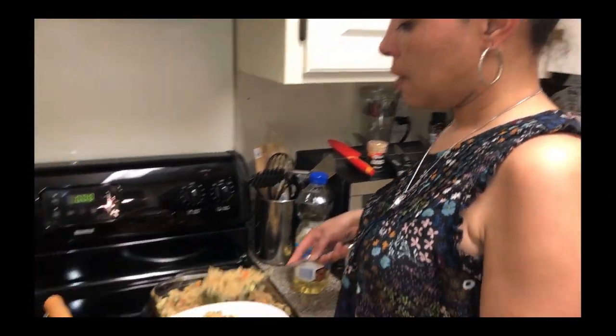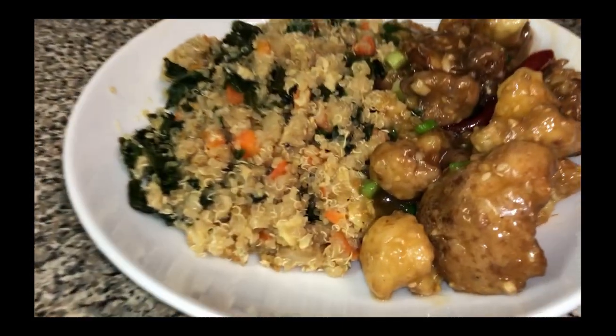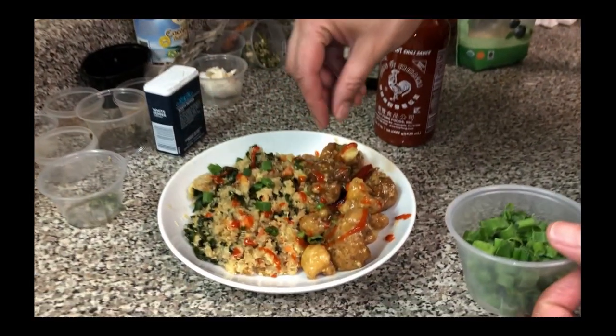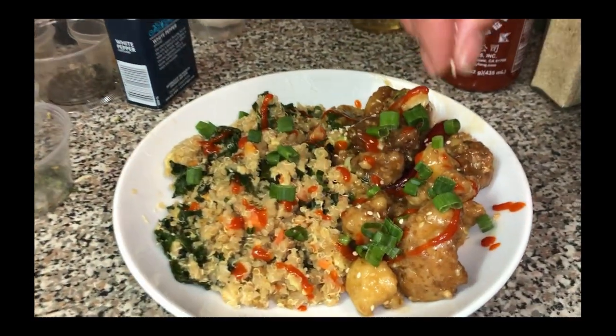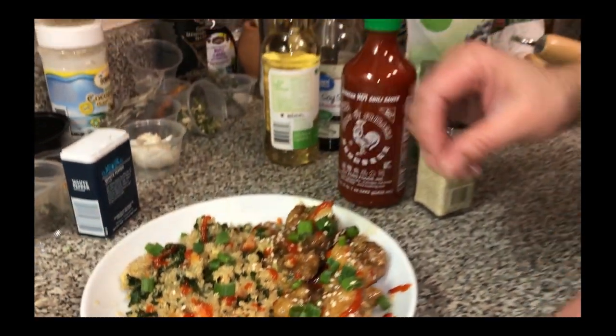Okay, let's plate this up — our veggie packed quinoa fried rice along with our general style cauliflower. Now we're going to put some sriracha — I'm not going to put too much — and we're going to put some green onions. And how about we put some more sesame seeds on here as well — you can never have too much. So there goes our vegetarian meal for tonight. If you want to make this vegan, the only thing you have to take out is the eggs. Other than that, this is a vegan meal.